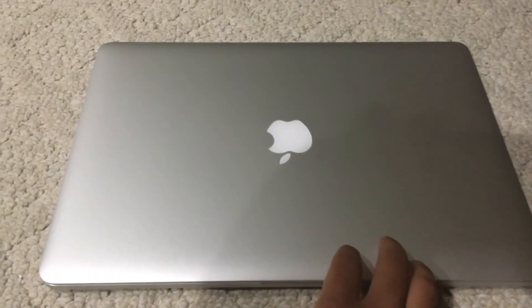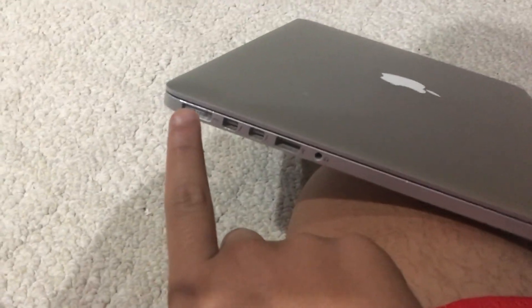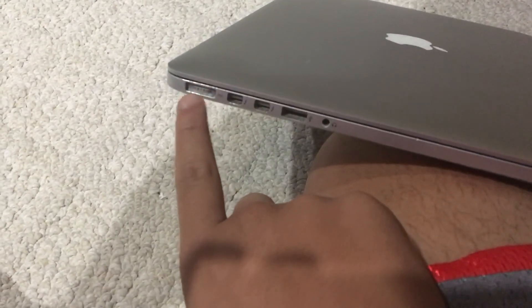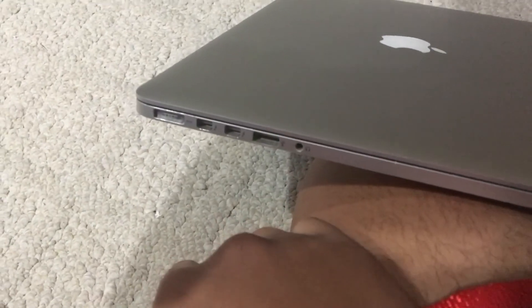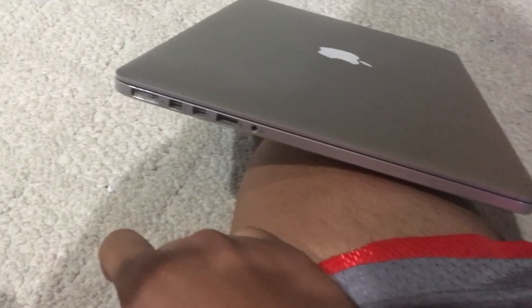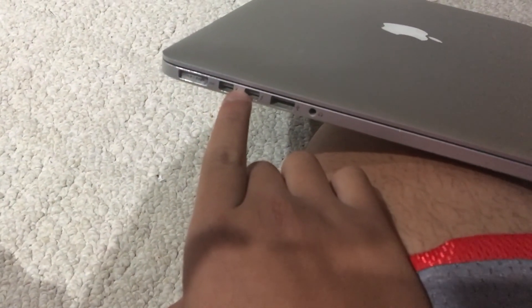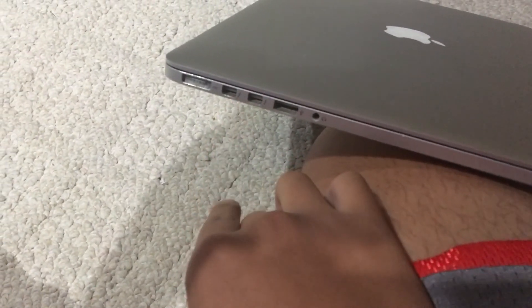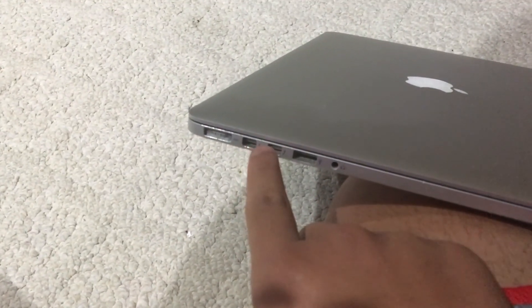Starting at the side here, we've got a MagSafe 2 - the new models are now using USB-C for charging. We've got two Thunderbolt ports, which USB-C is also replacing on the new models.